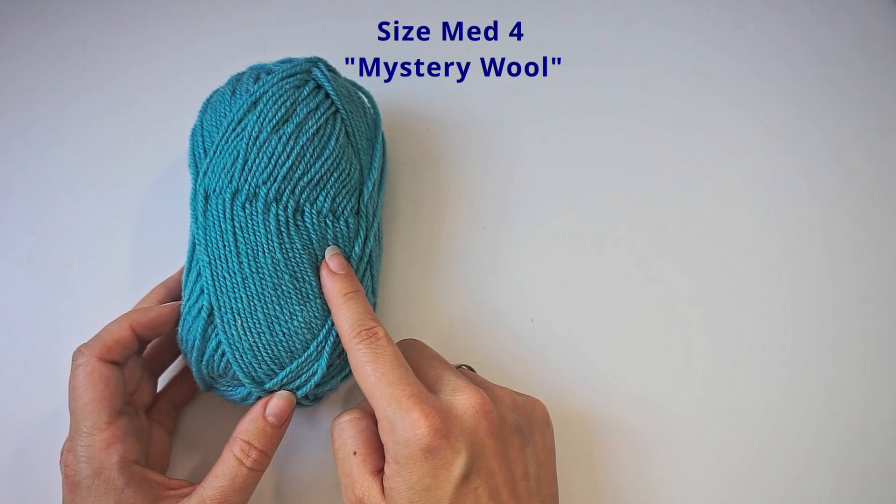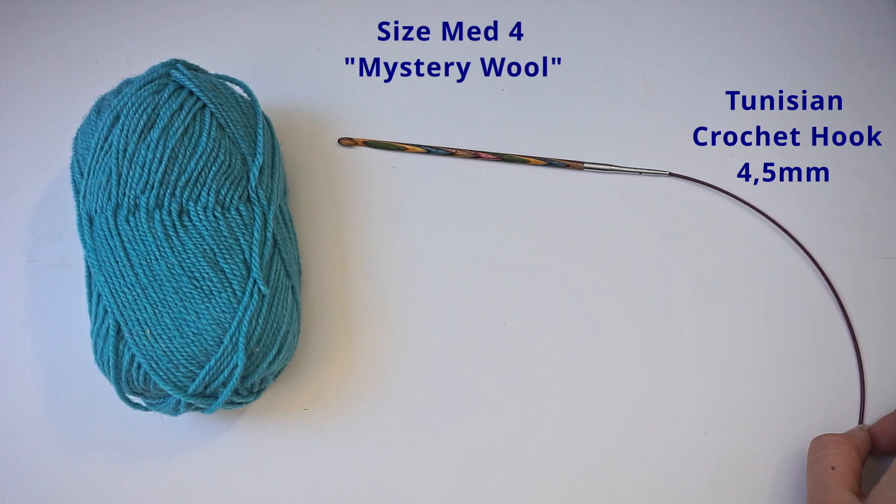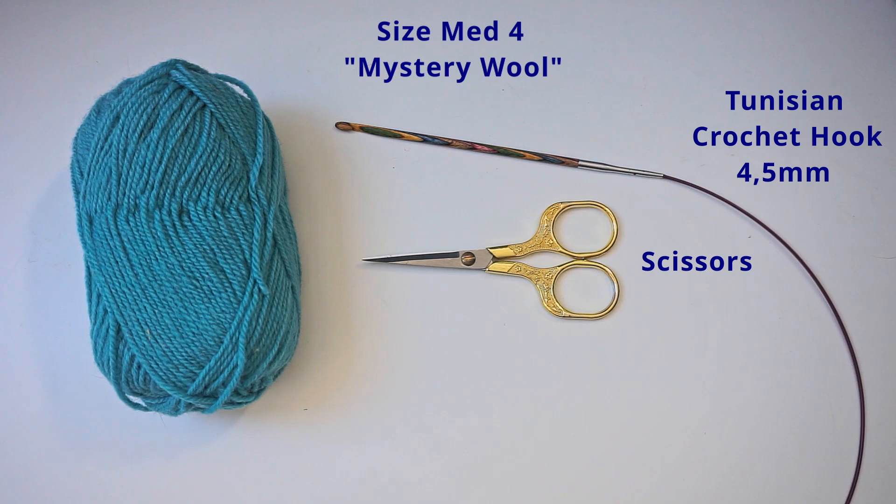I've also used a Tunisian crochet hook — it's a 4.5 millimeter hook, and I did attach the wire today because they were a bit too wide for the hook itself. And then I've used some scissors, and finally a tapestry needle.